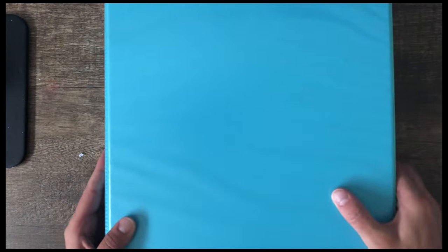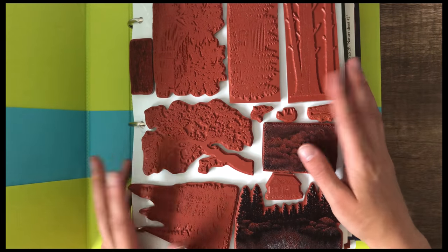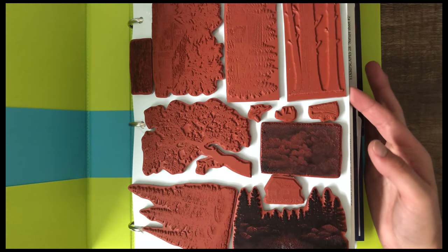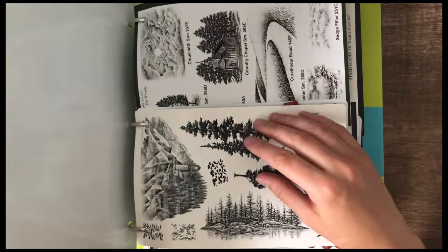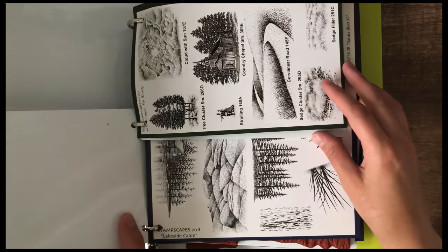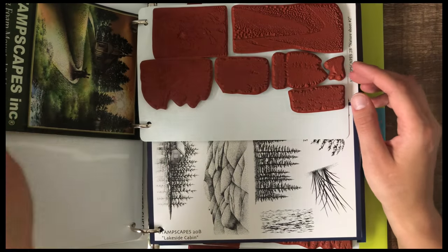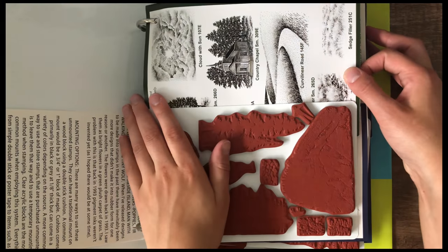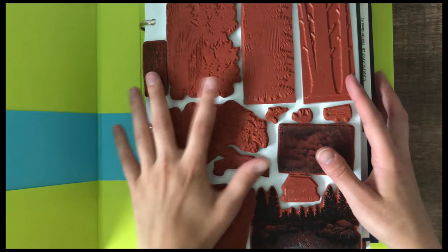My next binder is for Stampscapes — a company where I really only use their stamps unless I'm adding a sentiment. They're beautiful, lifelike scenic stamps that you work with on glossy paper, coming on hard plastic sheets. I put the guide in along with the stamps so I can flip through and see inspiration photos, since it's hard to tell on the rubber exactly what each stamp is.